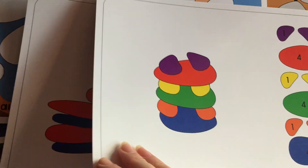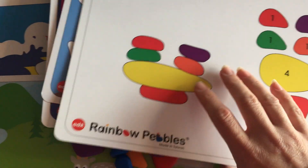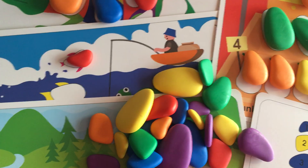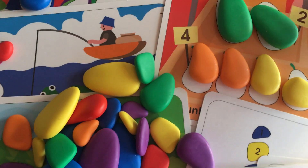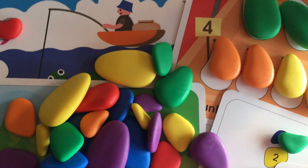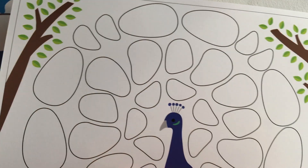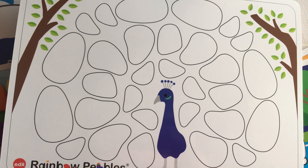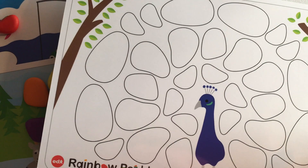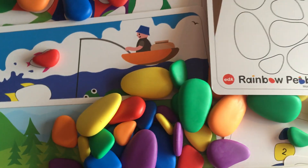If you have any questions at all, please feel free to find us on Facebook or drop us an email. This set is especially great for kids around kinder age — it's definitely for three and up because there are some very small pieces and kids do love to put things in their mouths. There are lots of different challenges, some easier than others and some a little more tricky. I hope you have an awesome day and I'll catch you all online!